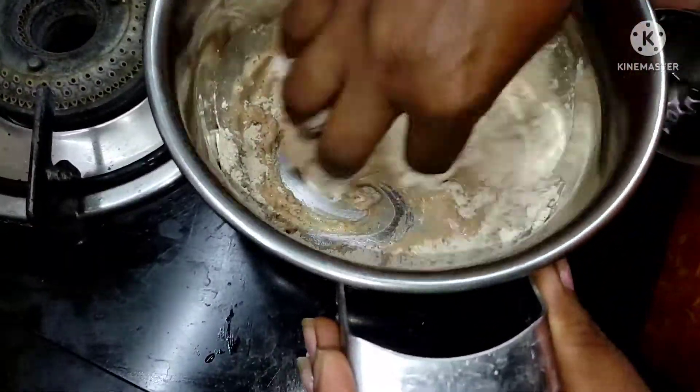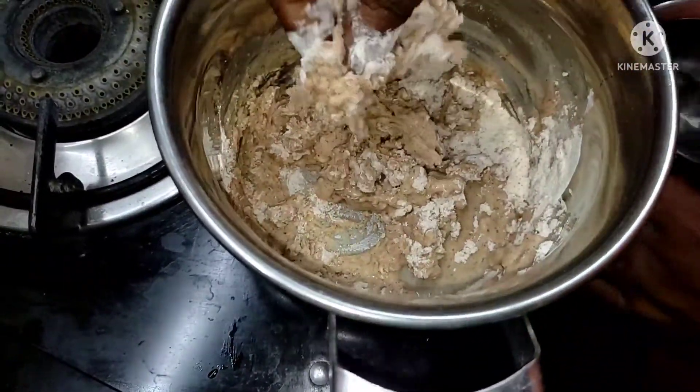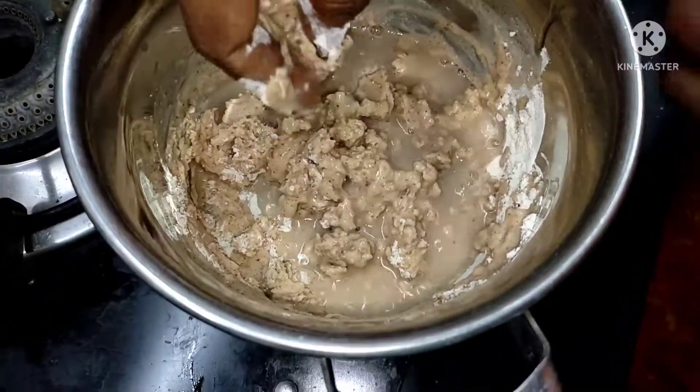I will mix it in the next packet. If you don't add the aluminum,